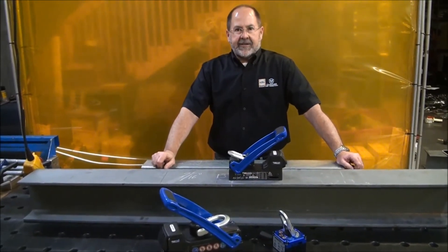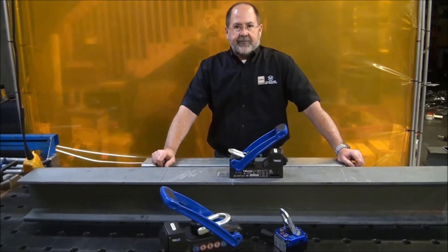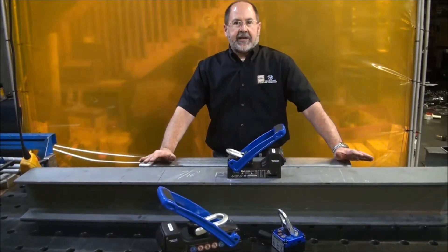Hi, Ted Brooks with Alphara Maglogics. I want to talk to you more about safe lifting practices. In this one, we're going to talk about direction of force.